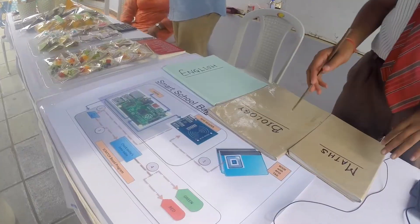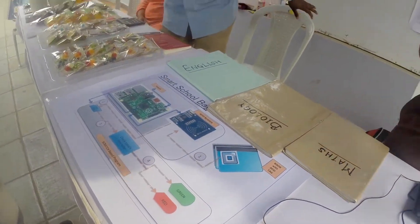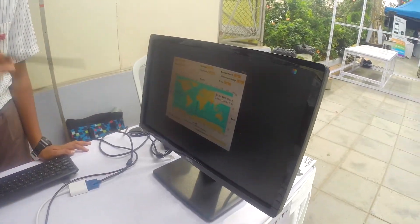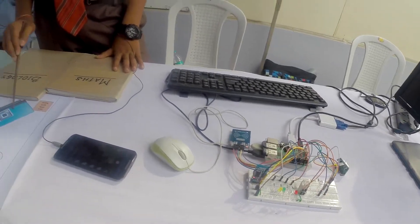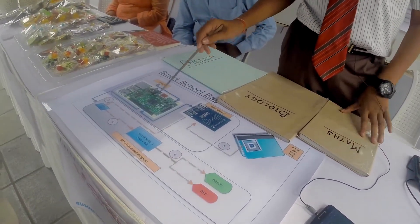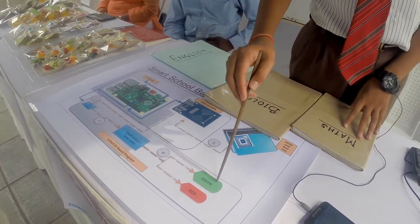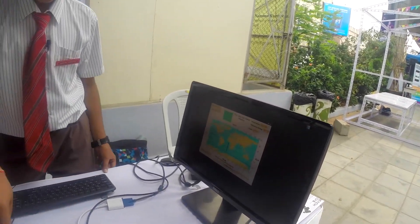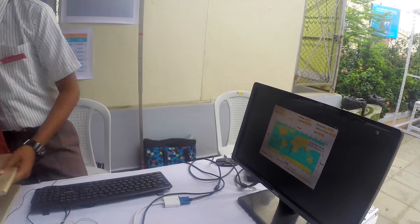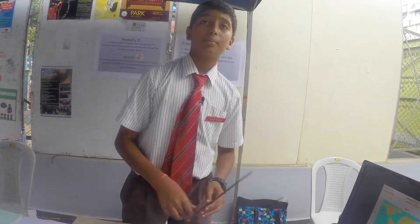This is my project called Smart School Bag. It tells you if you need a book in school today or not, and whether you need a raincoat or jacket. The RFID reader detects the RFID tag, sends a message to the Raspberry Pi, which checks the timetable in a Scratch-based program and then shows green or red. For example, when I show a maths book it shows a green LED meaning I need it; for the biology book it shows a red LED.